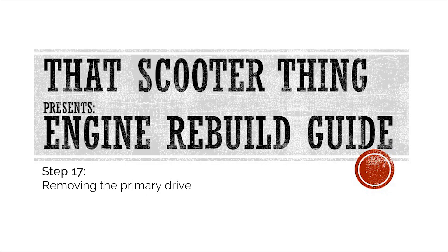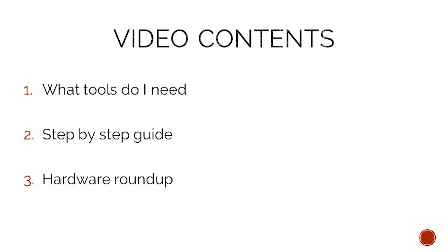Welcome to the next video of our complete engine rebuild guide. In this one we are removing the primary drive and not losing any needle bearings along the way. In today's video we will take a look at what tools we need to complete this job, a step-by-step guide on how to complete it, and in the end we will do a hardware roundup to make sure that we do not lose any of our precious hardware.